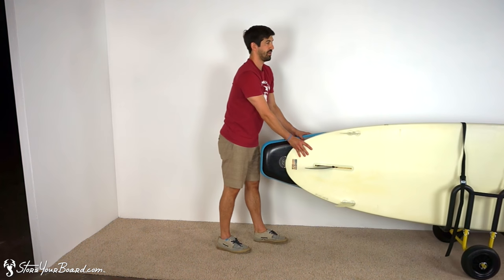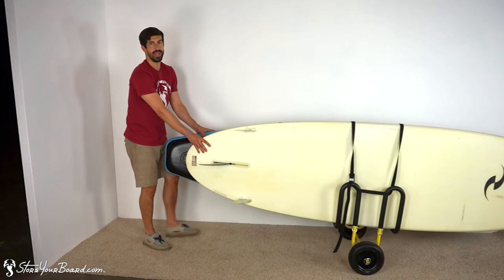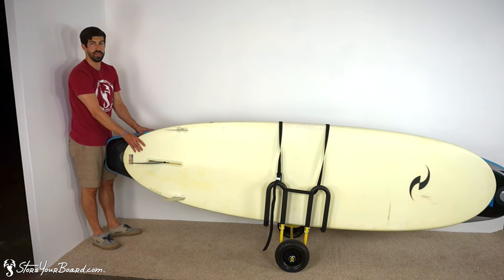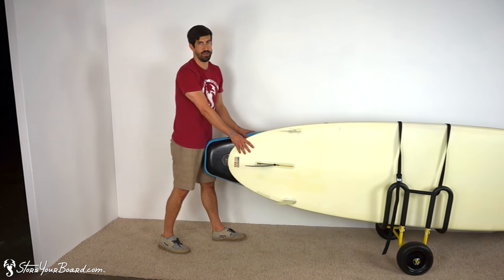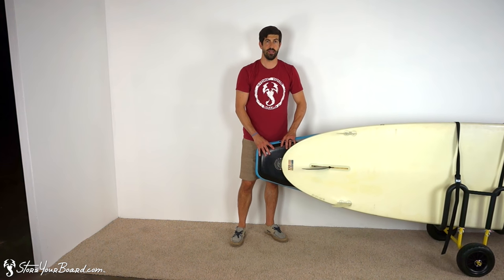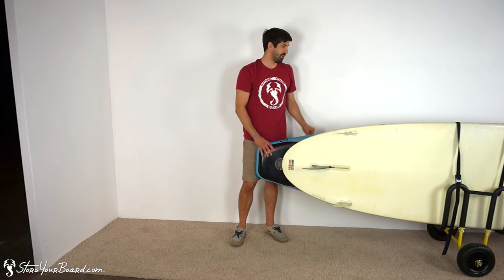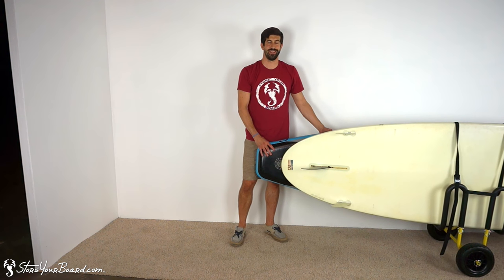The wheels have a nice diameter so you can get over sand, rocks, and gravel — the types of terrain you'll be traversing getting to the water. Once you have your boards loaded, it's very light and easy to roll, and you'll be to the water in no time. Check it out on storyboard.com — the two SUP cart.